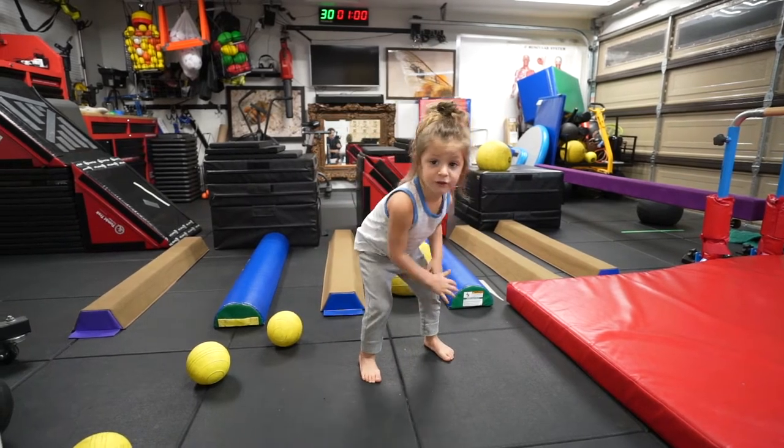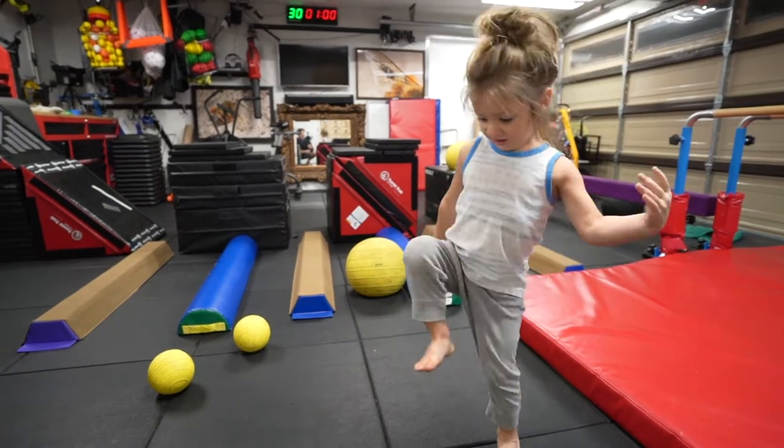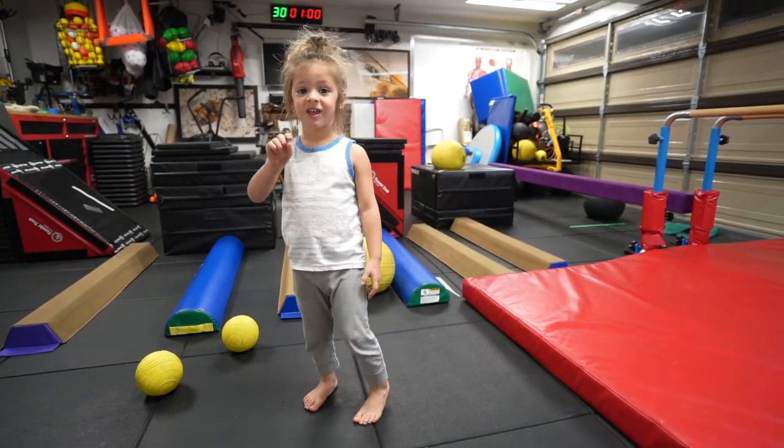I'm going to do this foot first, this foot. Okay, let's see. One, two, three, four, five, six, seven, eight. Good job! Okay, that's the eight, right? Yeah.